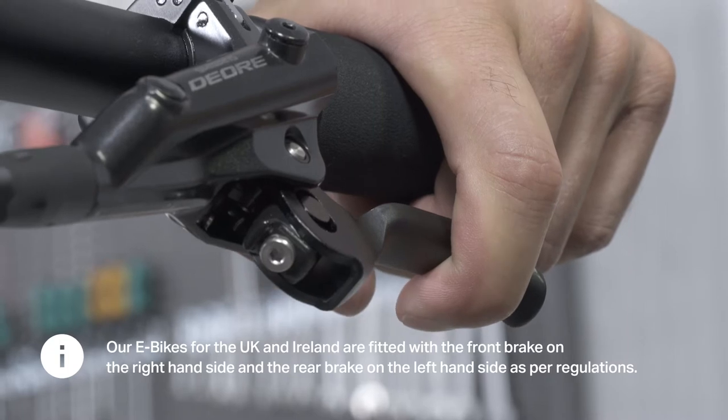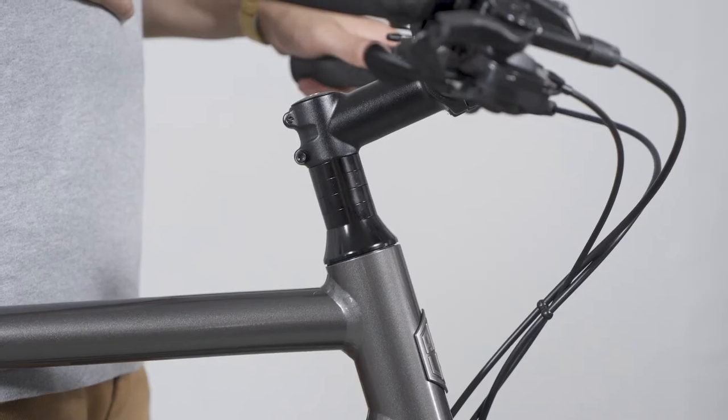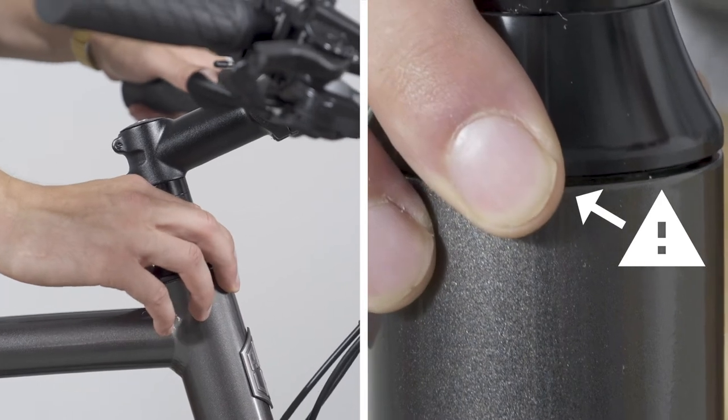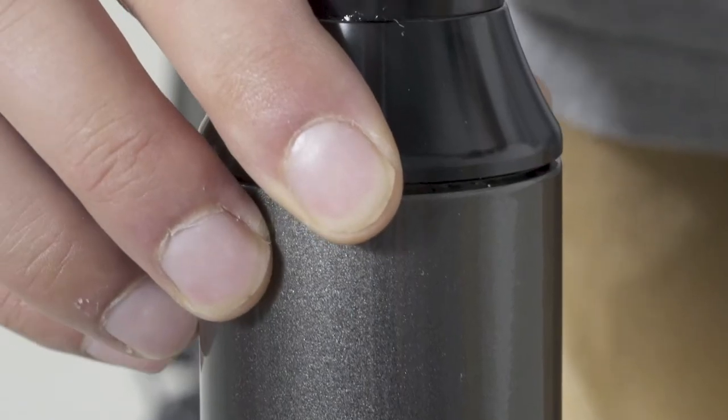Pull your front brake and hold it. Check for a loose steerer by braking in the front and feeling the part between the steering tube and steerer.